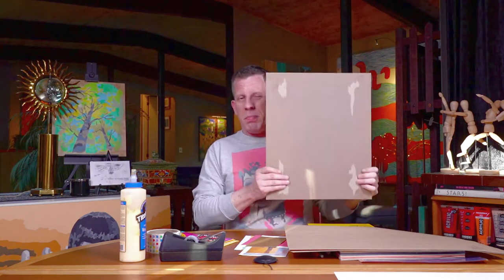We want something bigger than just a regular piece of 8.5 x 11 paper. Another option is brown paper bags — if you have a brown paper bag of this size, we can cut one side out and use that.